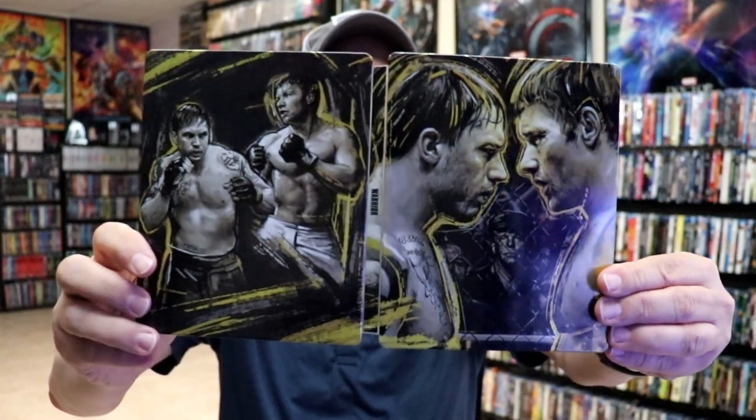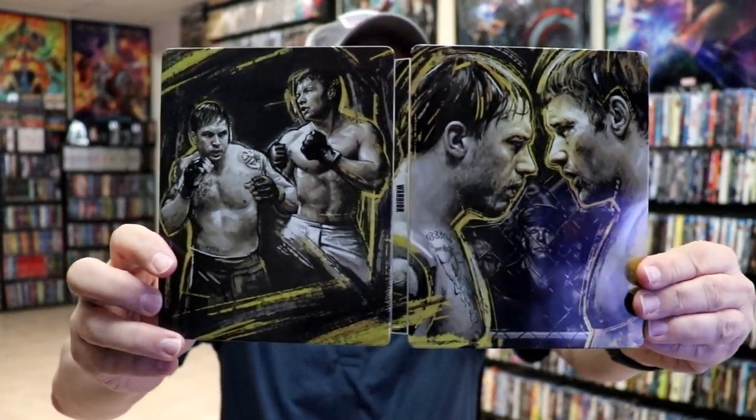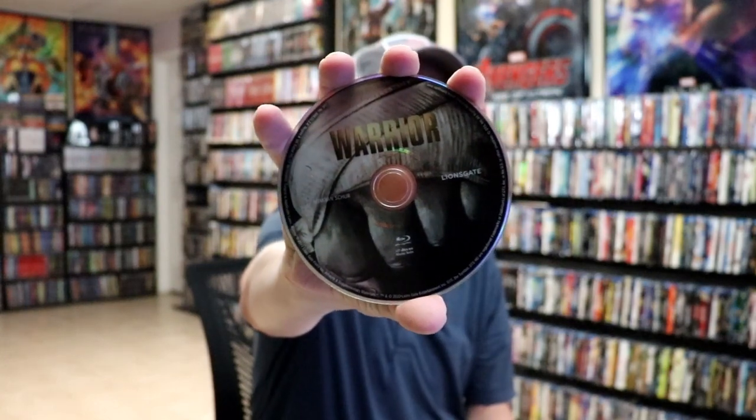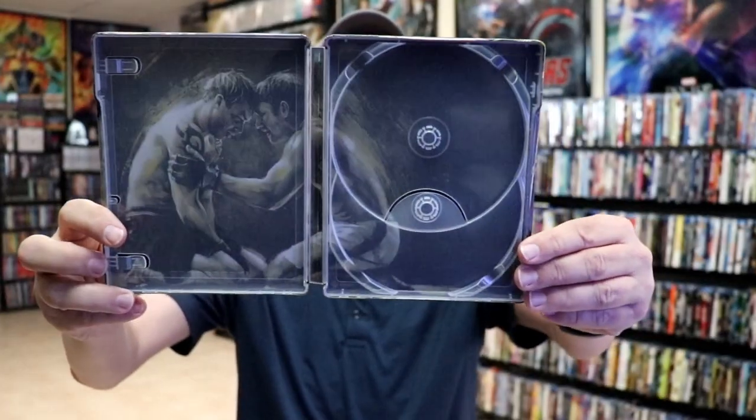We open it up, and we've got our front and back together. Not too bad. On the inside, it does come with a digital code. We have our two discs — our 4K disc here with some disc art, and our Blu-ray disc with similar disc art. And then we have some inside artwork that really complements the outside.